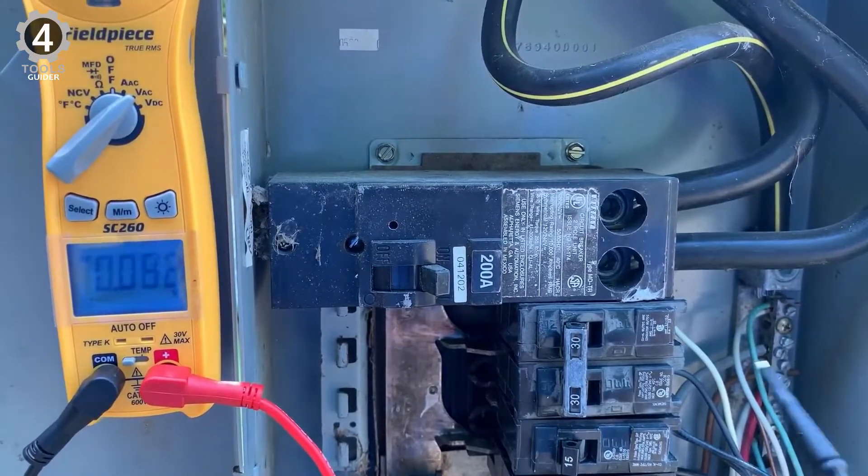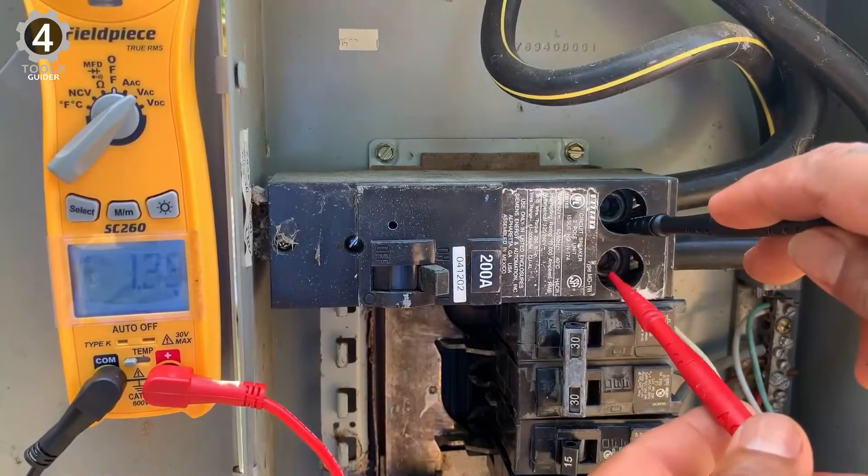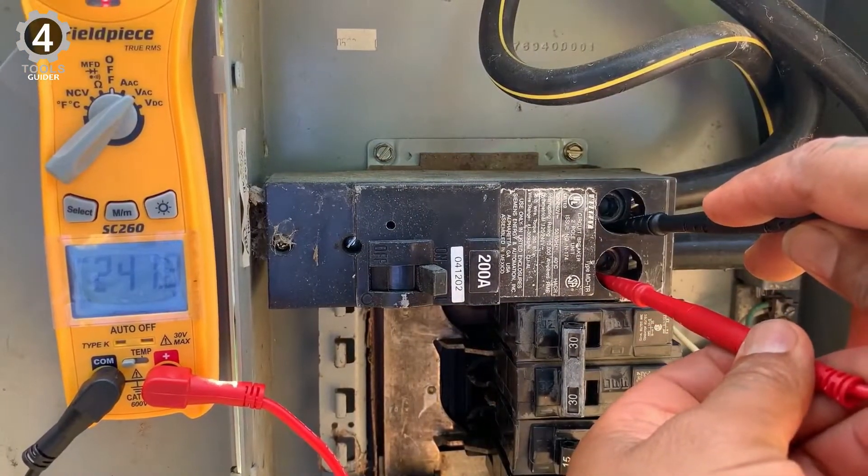The Field-Piece SC260 can automatically detect if it's being used for capacitance or resistance measurements, making your job even easier.